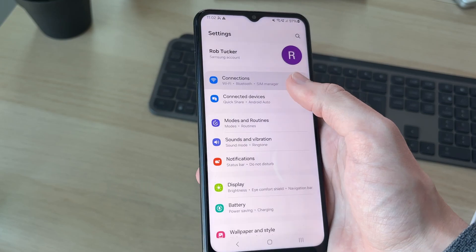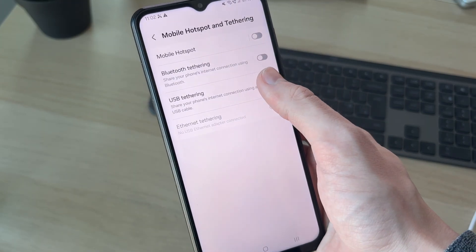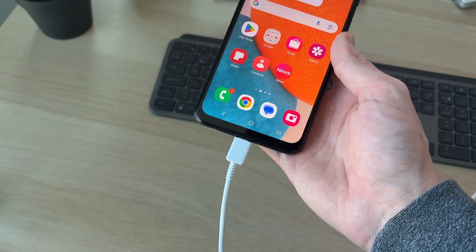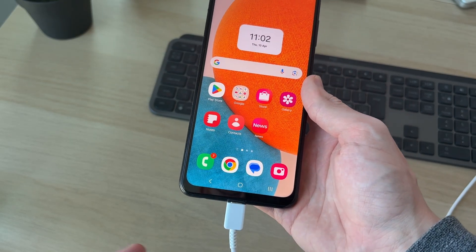Plug your phone back in, then head back to the Tethering settings and see if USB Tethering is now available.